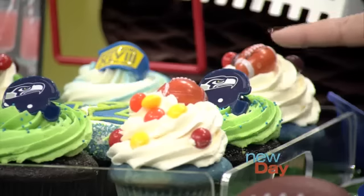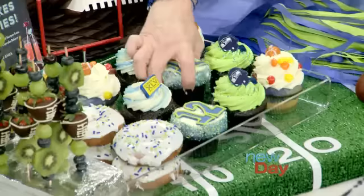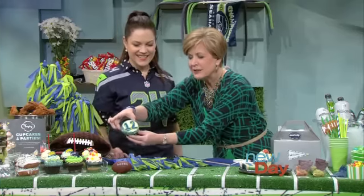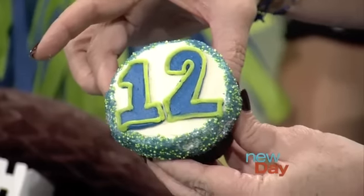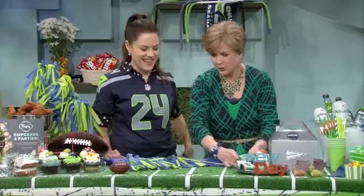So you've got a treat at the end that you can wear. And this is my favorite - the 12th man. Let me grab a hold of this without squishing it. Isn't that beautiful? Thank you. Now that's a cupcake. I would say it's too pretty to eat, but that's just not true because I would eat it.